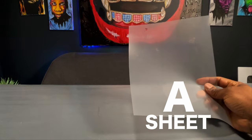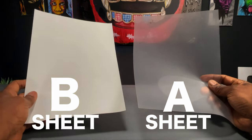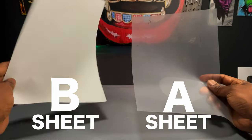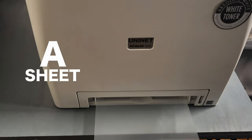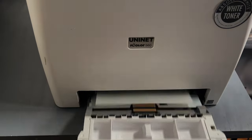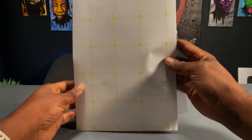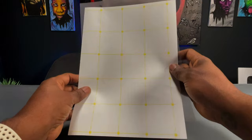You have the A sheet — that's where your print is gonna come from — then you have a B sheet, which doesn't go in the printer, that's just the adhesive. You take the A sheet, put it in — you can slide it in the front or put it in the tray just like a regular printer. Once it's printed, you take the A sheet and the B sheet and marry them together in the heat press. The A sheet is the printout from the printer and the B sheet is the adhesive.